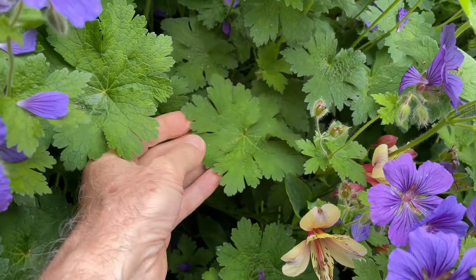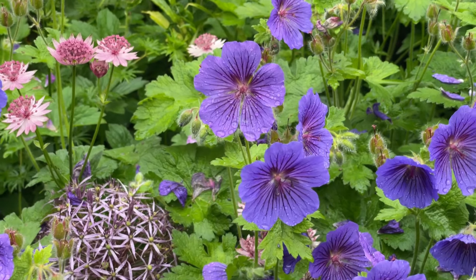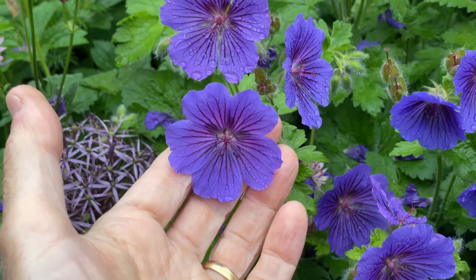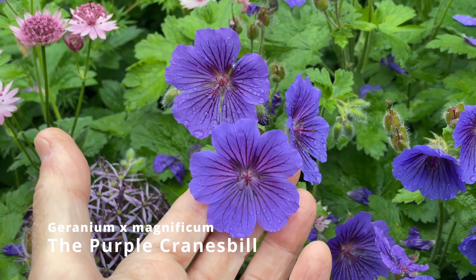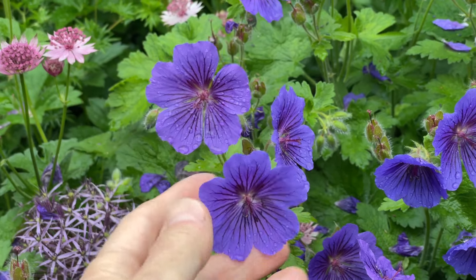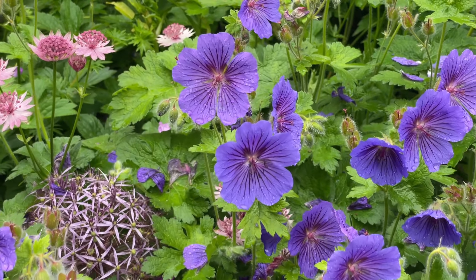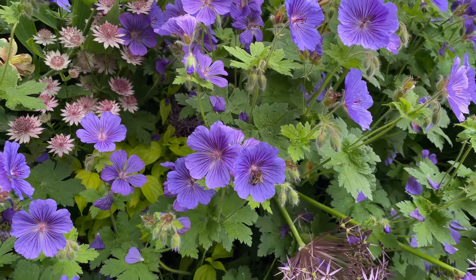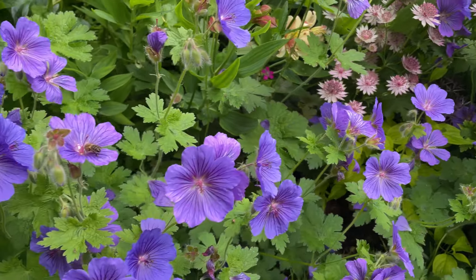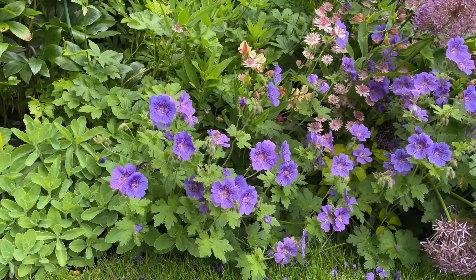It forms a lovely bold clump and it flowers with a wonderful display of delicately veined petals. One of its common names is the purple geranium or purple cranesbill because of the beautiful colour of the petals and that lovely intricate marking, which really sets off the flowers to perfection. The bees adore them too — this variety will be alive with bees through the summer when it's in flower, and it contrasts well with a number of things.